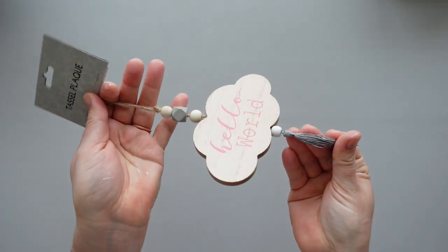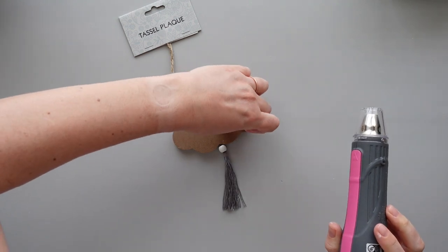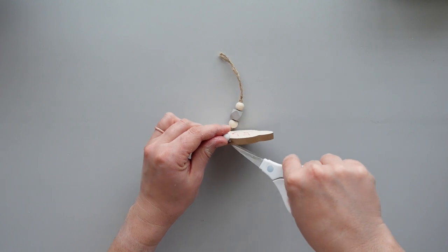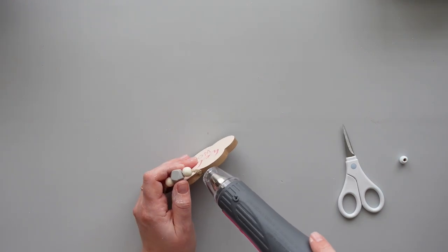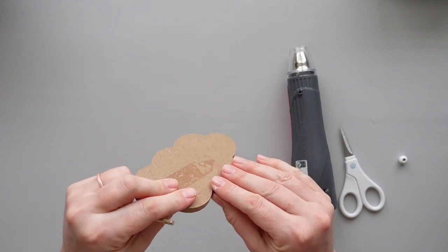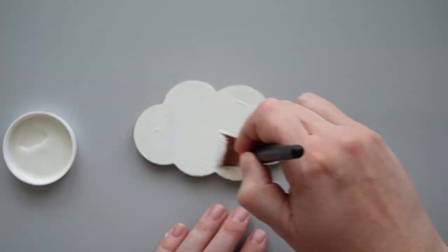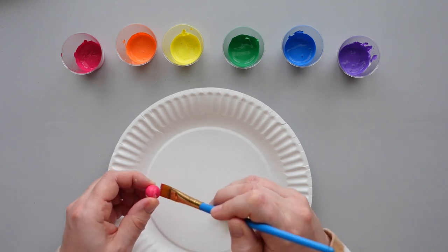As soon as I saw this cloud tassel plaque at Dollar Tree, I knew it had to come home with me. I removed the sticker on the back of the cloud with the help of my heat gun — stickers come off so much easier with a small blast of heat. I used my scissors to cut the tassel off the bottom of the cloud. I applied a bit of heat to the opening at the top and with a hard tug the twine came right out. I gave the front and back of the cloud two coats of plaster chalk paint from Waverly. I grabbed 6 wooden beads from Amazon and used the same rainbow paints from earlier to give each bead a coat of paint.